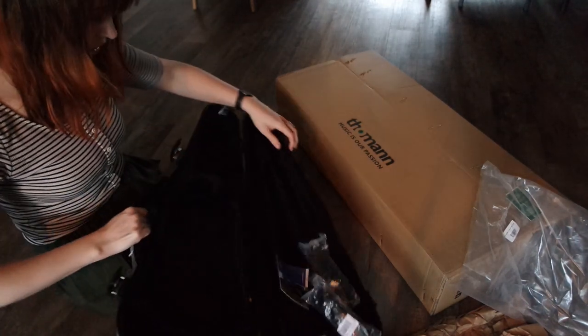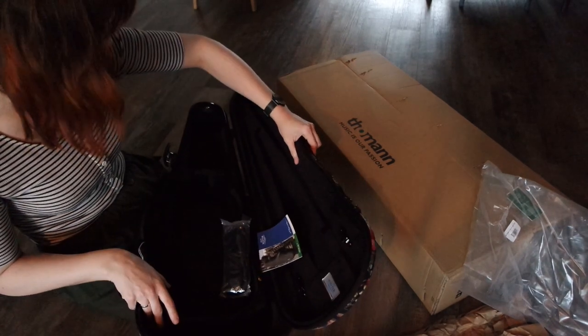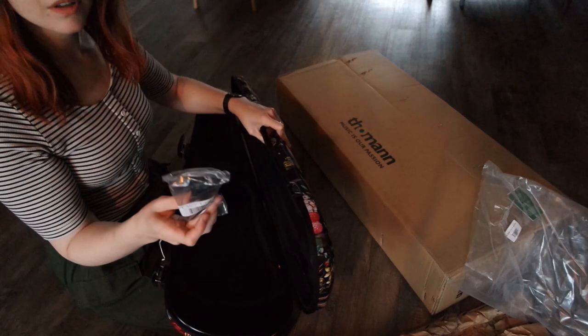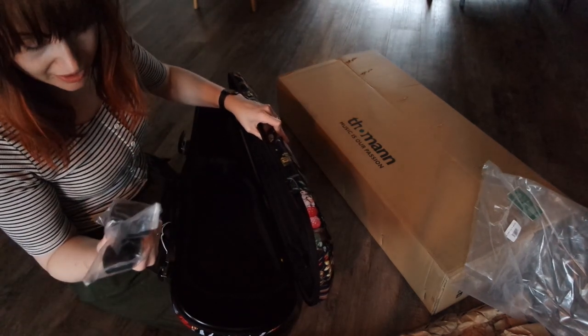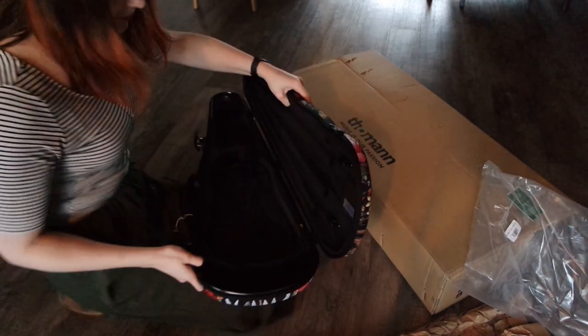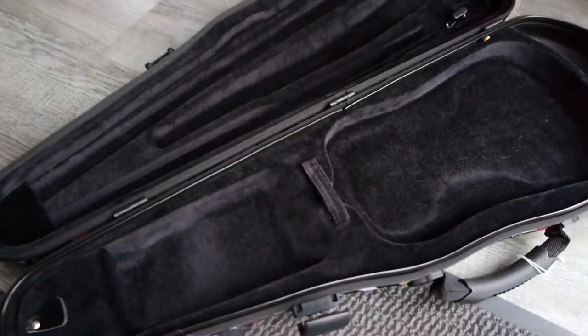Oh! We have a strap and another strap. I hope you can see this — I'll move to the window so you can see better. Yes, here you can see there is obviously room for your violin, and then there is a compartment here. I'm not sure if it would hold my shoulder rest, but who knows, and then we have a tiny box here.